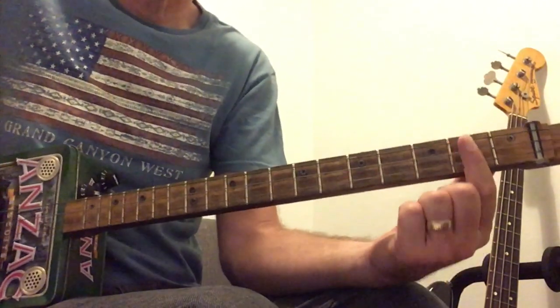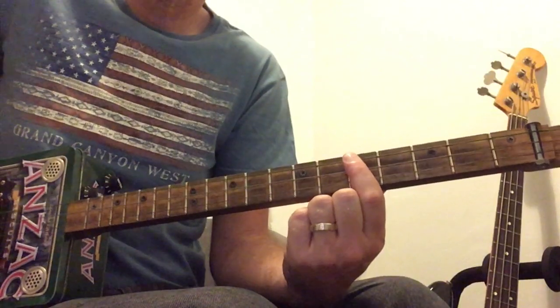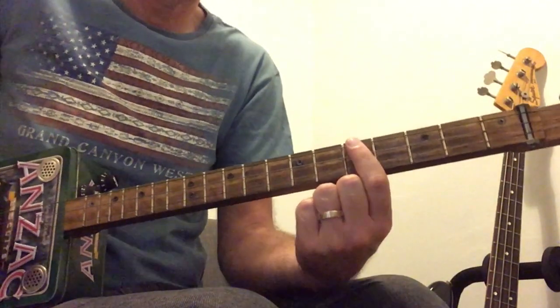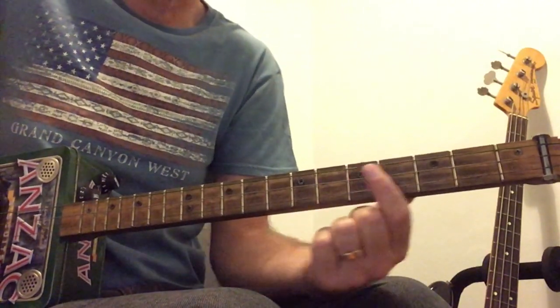All I'm going to be doing is playing the 2nd fret to the 4th fret, and then we're on that C chord. So that's 2nd to 4th, 2-4, and then we're on the C.